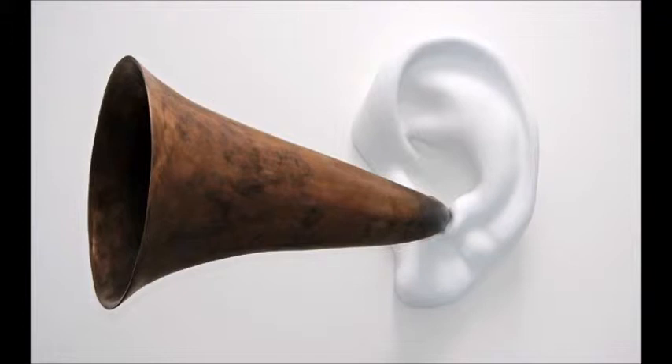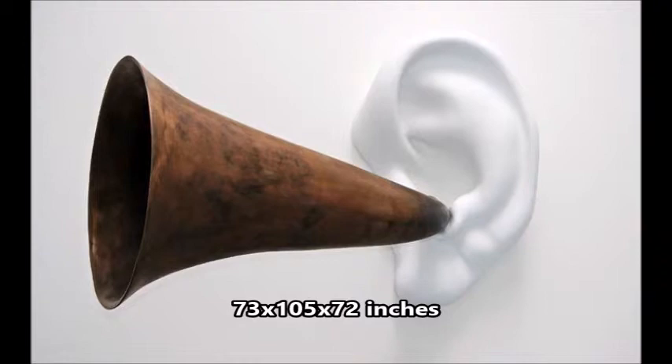Beethoven's Trumpet, as a whole, has an asymmetrical balance of the trumpet and the ear, which makes a very aesthetically appealing piece. The dimensions of the piece are 73 x 105 x 72 inches, which makes it larger than life. The trumpet is attached to the ear, showing unity and dependency of the two upon each other, and this is accomplished through the artist's use of converging lines.